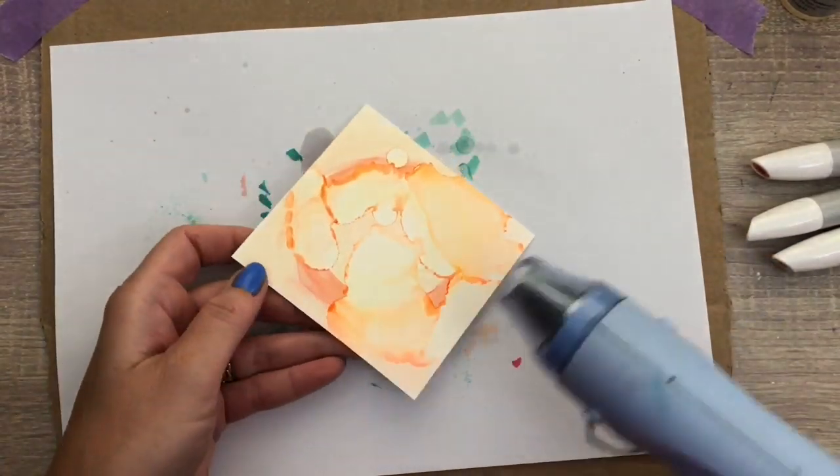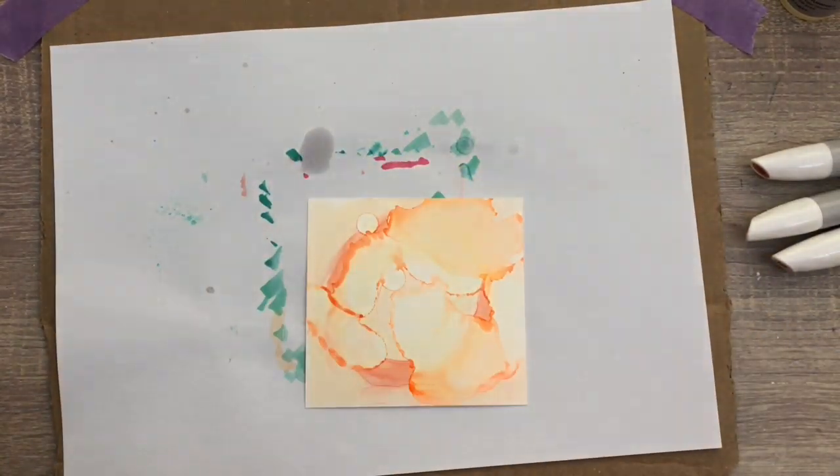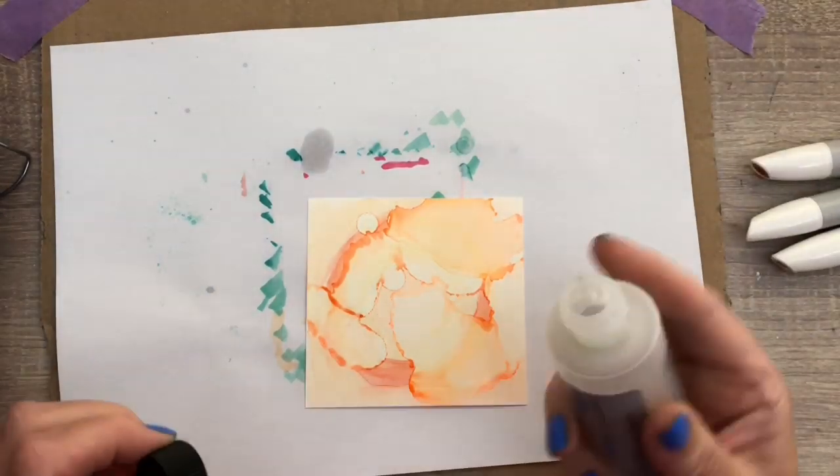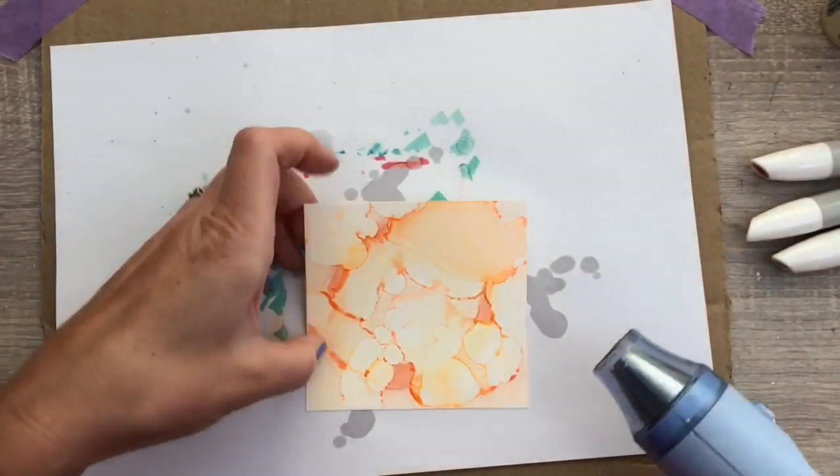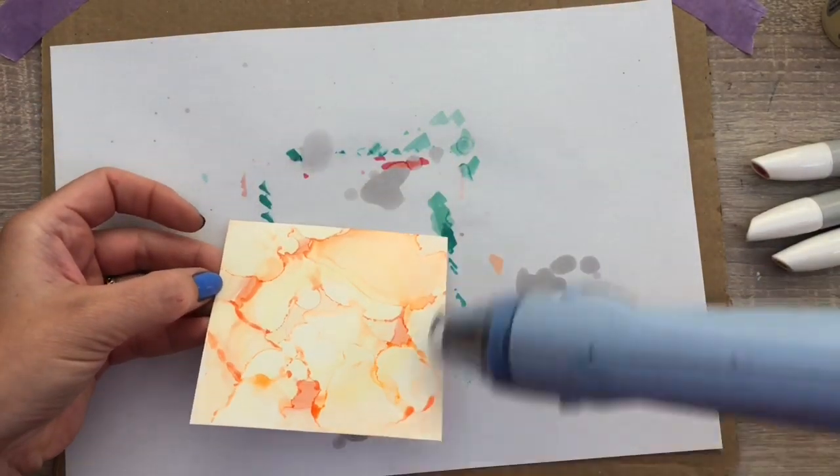You can see you get a lot of different colors by adding the solution and drying, and this is a great way to stretch your products. I want a bit more smaller shapes, so I add more solution in the corners and I dry it again.